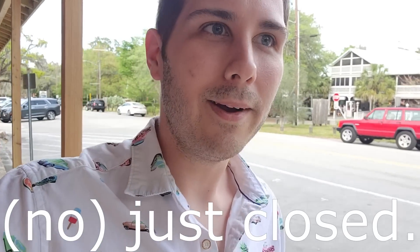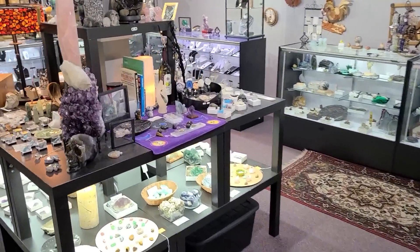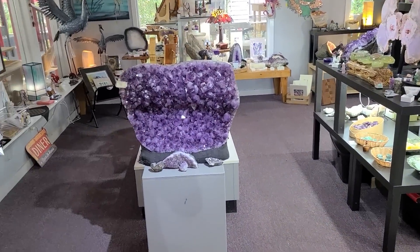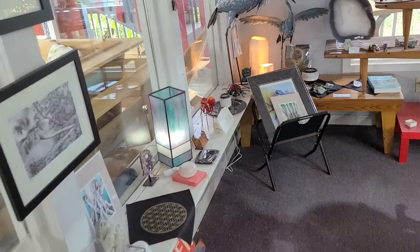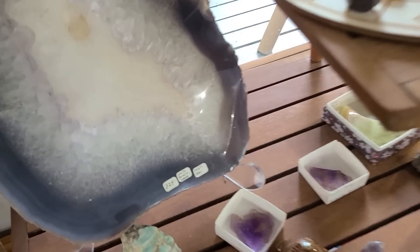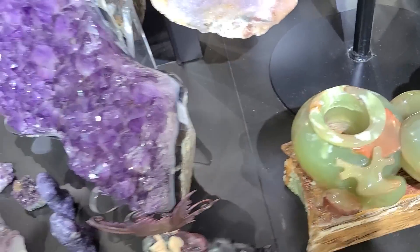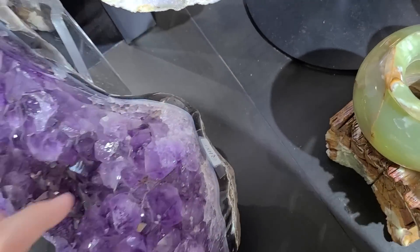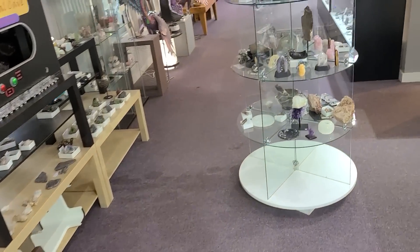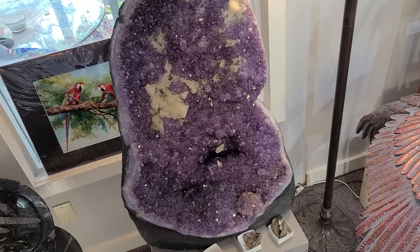Oh my gosh, look at this place — it's so pretty! Look at the amethyst and everything. Wow, they've got a huge one over there and look at this one, it's giant! It's kind of like a gift shop but they have crystals. That one's $325. This one is $2,100 but look how pretty the sides are — really polished and that purple is so intense. There's some really pretty stones: amazonite for $3,500 — that is amazing.